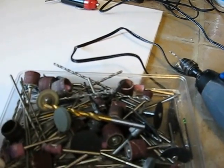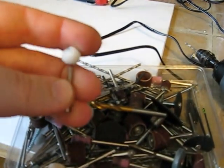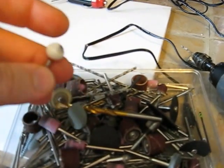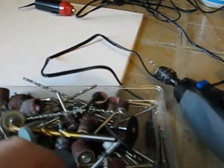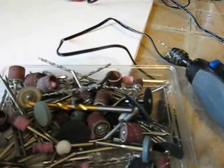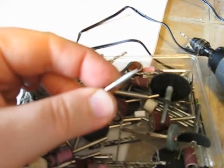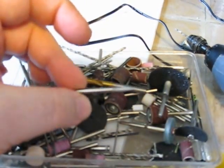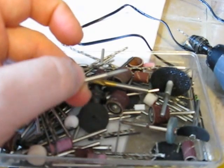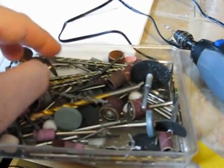Dremel bits come in a variety of shapes and in different packs — for different applications they can be quite useful. If you're buying individually, I'd really suggest going for the sanding drums and some general cheap bits — you don't have to spend a lot. Car boot sales are ideal for those. You can also get additional Dremel parts with a variety of ends for sanding different sized holes, so try to get a variety. If searching on eBay, just search 'Dremel bits' — they don't have to be Dremel brand; any will be fine.